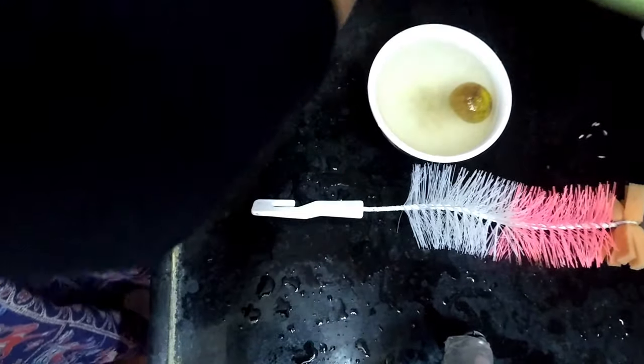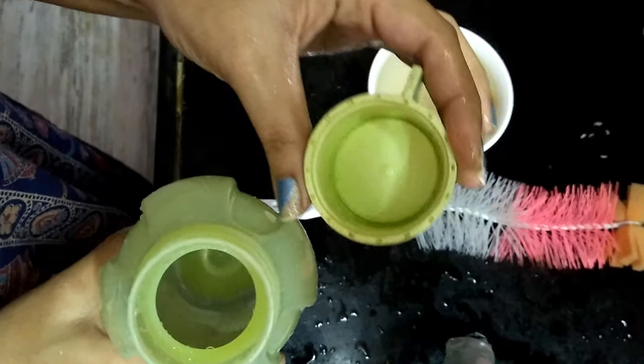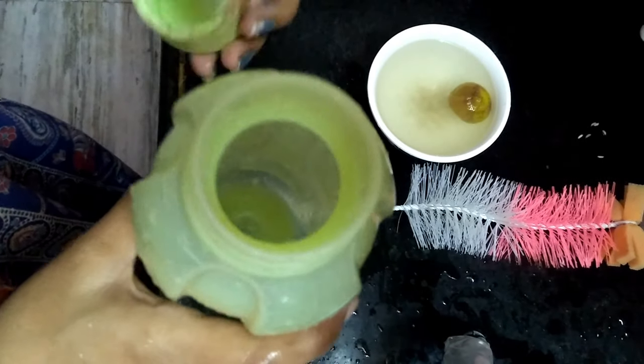See the magic — the bottle is neat and clean. You can use this simple tip to clean your bottles.